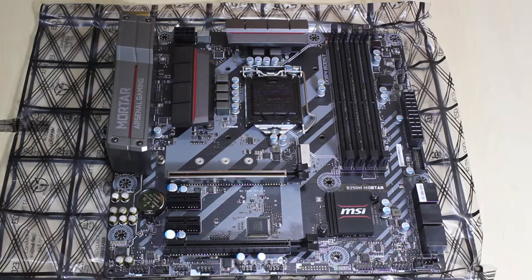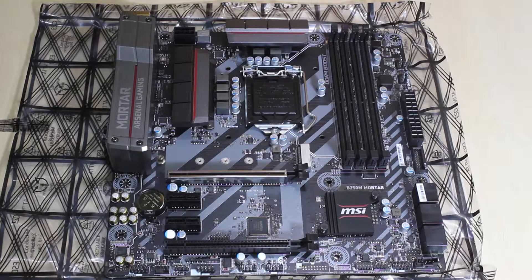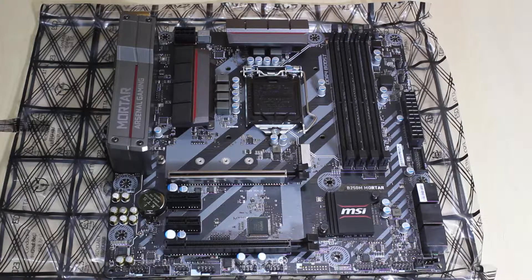I won't be able to fully document the build, but as a bonus I'll be showing you the installation of the CPU and the RAM. My case is somewhere else so I still have to carry this there.